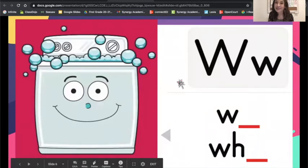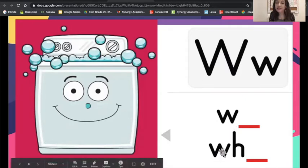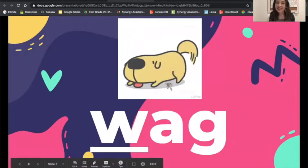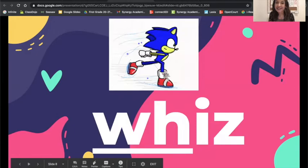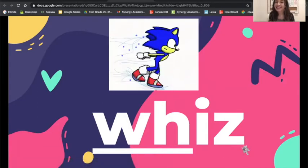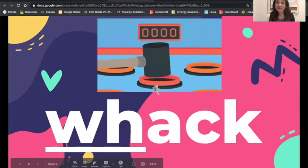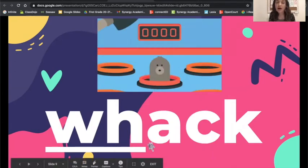Now we are going to take a look at our next sound. Our next sound is the W sound on the washer card. The W sound can be spelled in two different ways: W and W-H — they both make the W sound. Look at the picture, let's blend: wag. Look at the picture, let's blend: W-H-I-Z — whiz. Remember W-H makes the W sound in whiz. Look at the picture, let's blend: whack.